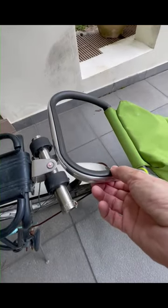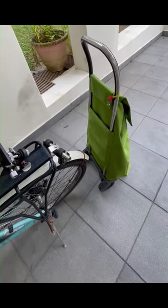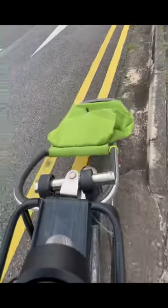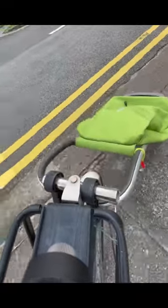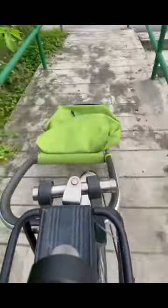The installation is complete. We can now go for a test drive. Going down a slope with several 90-degree turns.